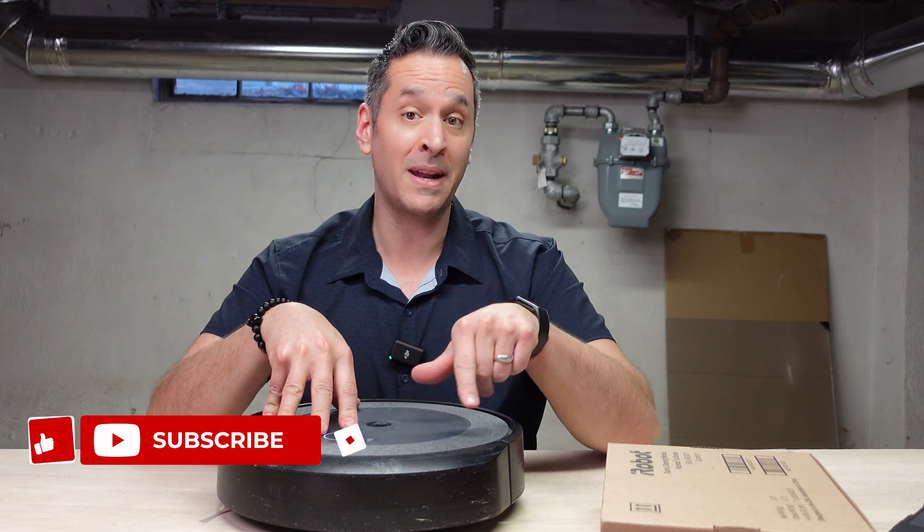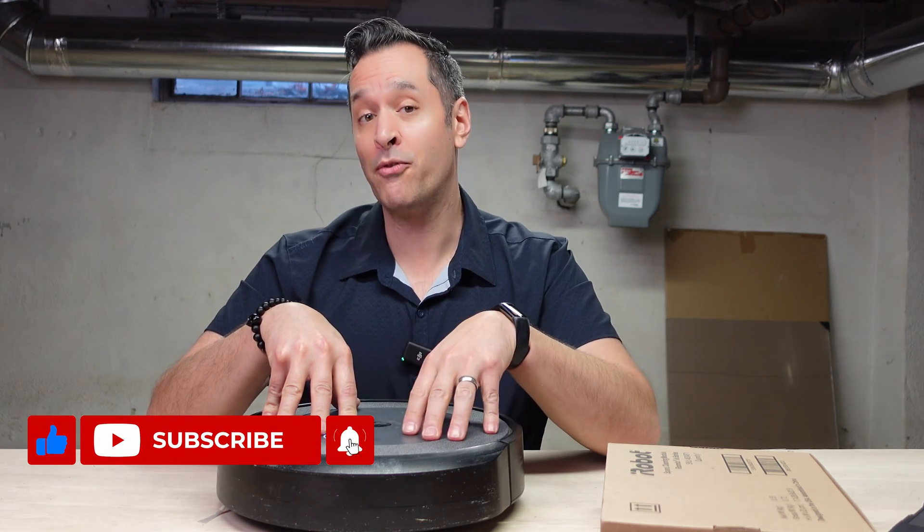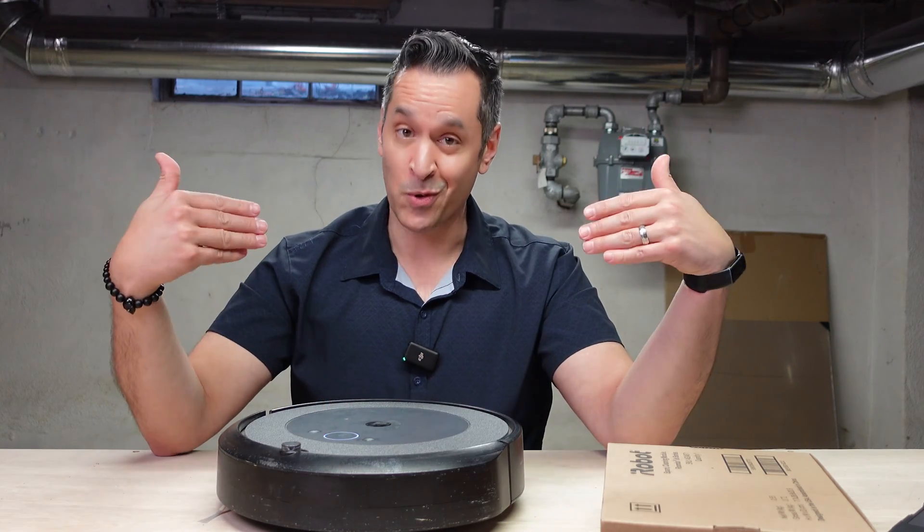But before I show you, make sure you hit that subscribe button and that like button, so you don't miss out on future fix-it, build-it, or make-it videos from yours truly.